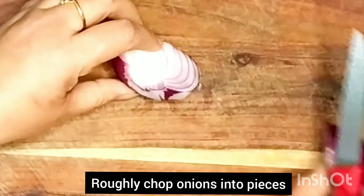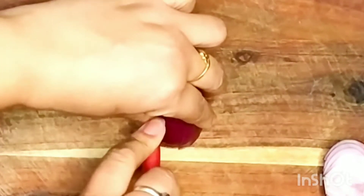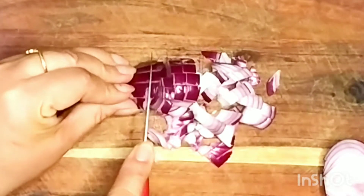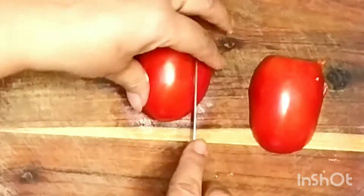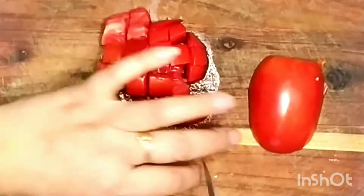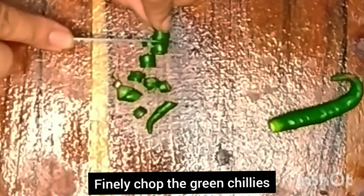We'll roughly chop the onions into small pieces. We'll chop the tomatoes as well. I'll finally cut the green chilies.